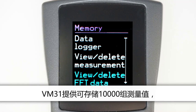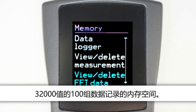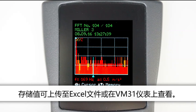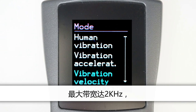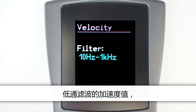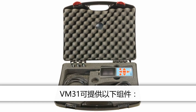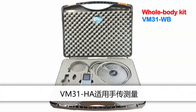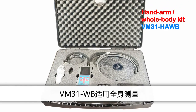The VM31 memory can save up to 10,000 measurement values, 1,000 frequency spectra, or 100 data log records each containing up to 32,000 values. The stored values can be transferred to an Excel file or viewed on the instrument. For general vibration measurements with up to four channels and a maximum bandwidth of 2 kHz, VM31 offers measuring ranges for acceleration, velocity and displacement with various high-pass and low-pass filters. VM31 is available in the following kits: VM31HA for hand-arm measurement, VM31WB for whole body measurement, and VM31HAWB for both.